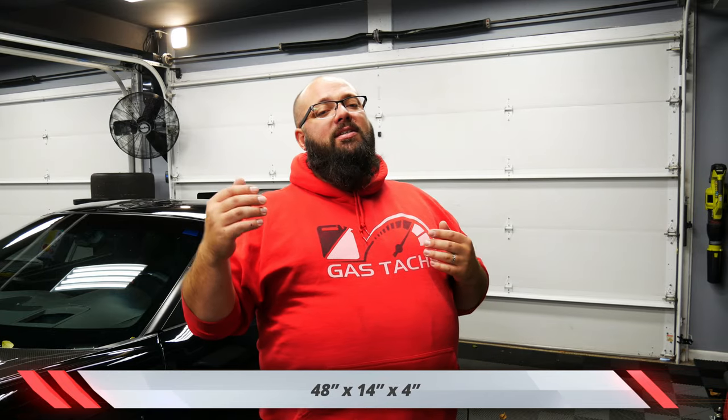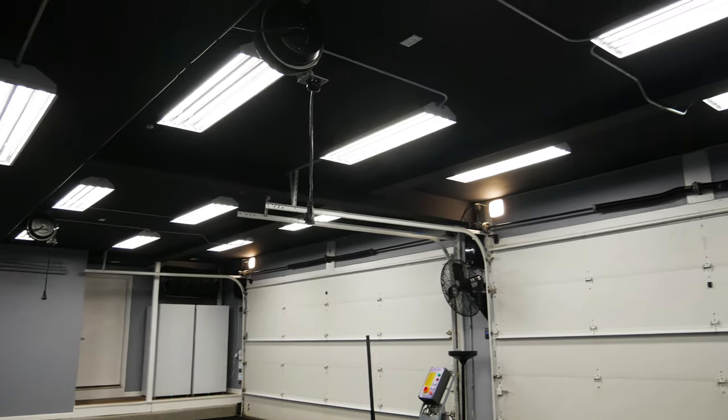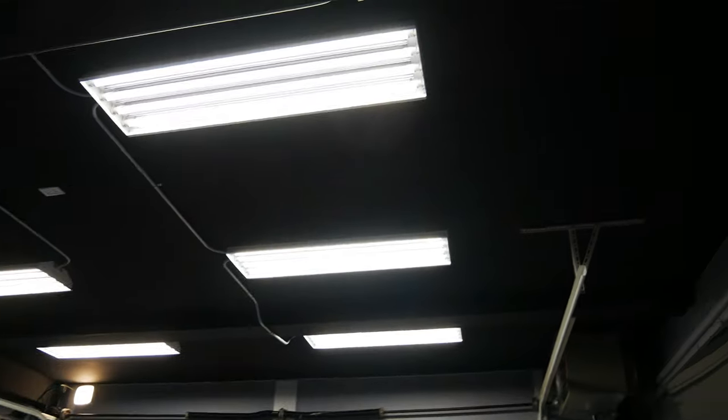So let's jump into some specs. These are 48 inches long by 14 inches wide and 4 inches deep. I have 16 fixtures in here and these are four-bulb fixtures. Each bulb is a one-sided LED bulb and it is frosted. These bulbs are also 5 Kelvin bulbs. I have all my lights surface mounted with exposed conduit because I think that looks cool, but you can also chain mount these lights. Each fixture draws 0.74 amps, so you should be good with a typical house breaker.